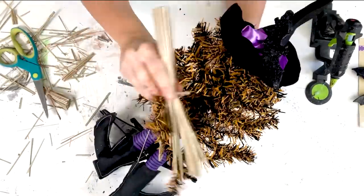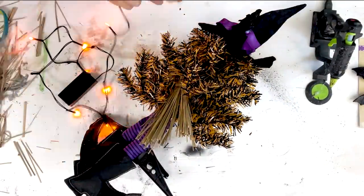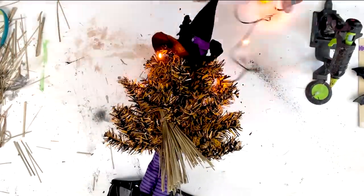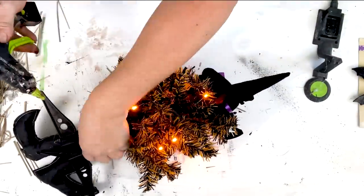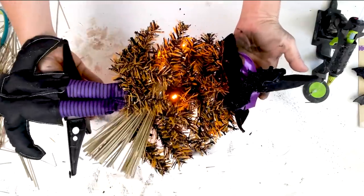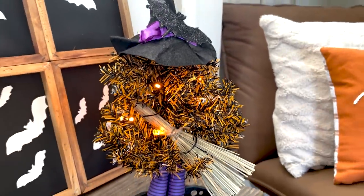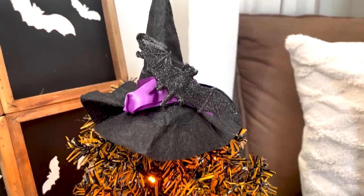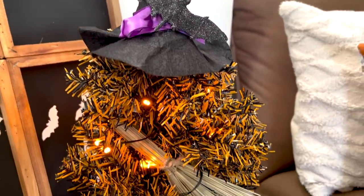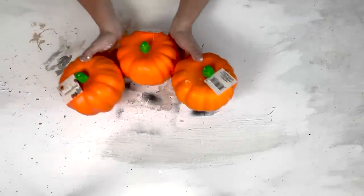I embellished the hat with a little bat clip from Dollar Tree, hot glued on. Then I found a little broom from Dollar Tree, pulled off the scarecrow and leaves, and cut it down so it fit better proportionally with the tree. I added some orange battery-operated fairy lights and hot glued the battery pack to the back of the legs. Putting both trees together really filled it out and I think the witch legs sticking out look super cute.